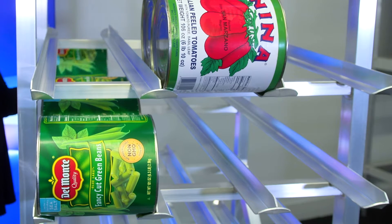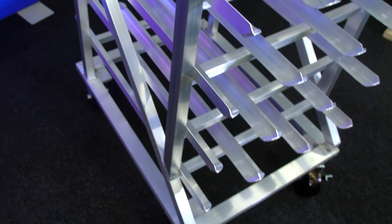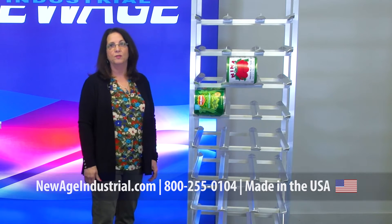This unit is, as I said, a mobile unit. We also have a stationary unit, but the most important thing you need to know about the can racks is when you order them, you must order a mobile unit from the factory. The stationary can rack cannot be retrofitted to include the caster, so it's important that you order what you want the first time.